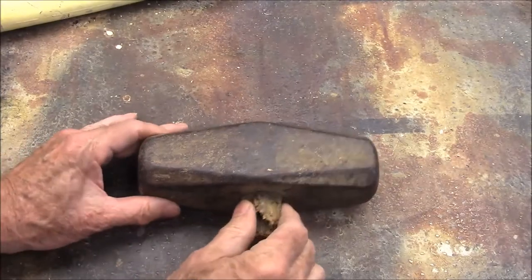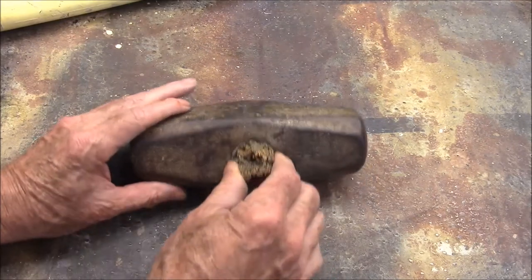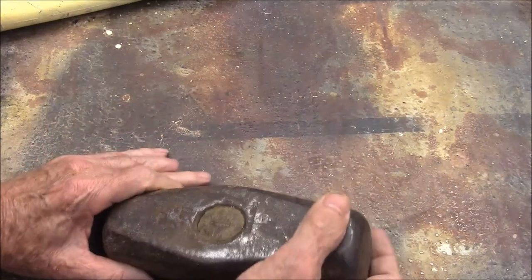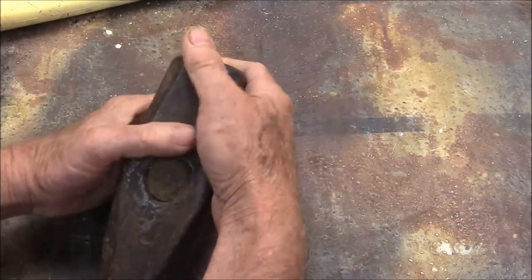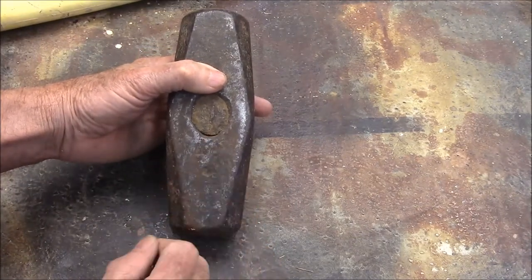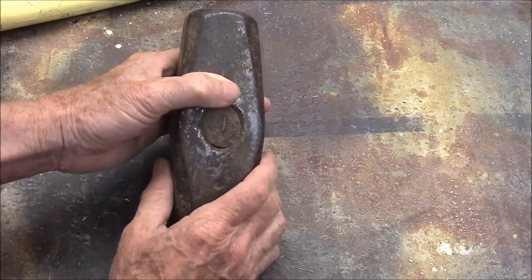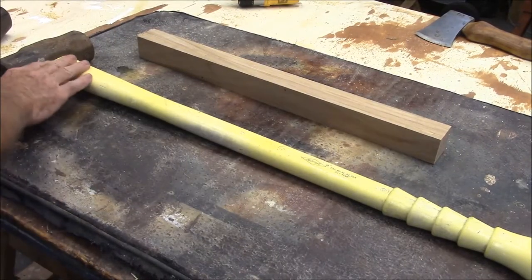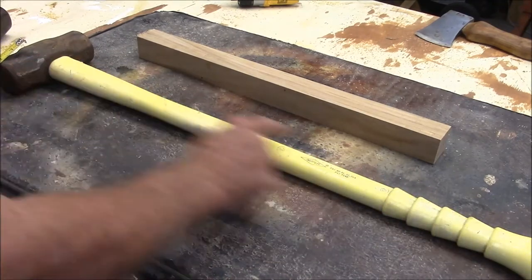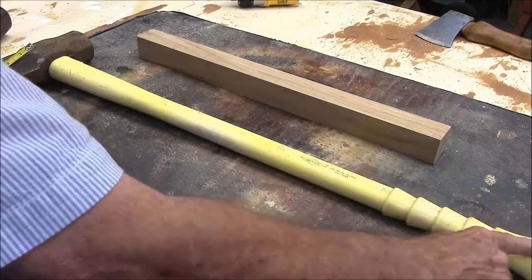This is the sledge hammer head — it's 10 pounds. It looks pretty old. It's got some markings on it but I can't make them out. But it does have a 10 stamped into it, and I weighed it — it is a 10-pound sledge. This is a fairly standard reinforced plastic handle, it's 30 inches long. A lot of them have a 36-inch handle.